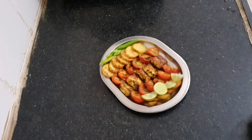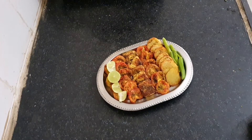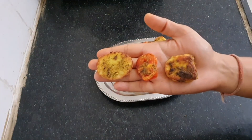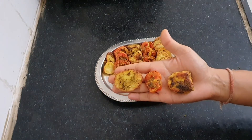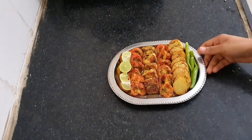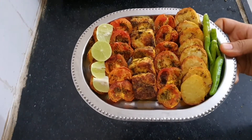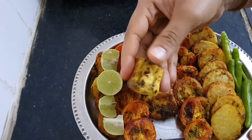Hello guys, today I have brought you a recipe that is super healthy, super tasty, and also easy to cook. Here we have some air fried potatoes, tomatoes, and paneer. They are crispy outside and soft inside. Do they look mouth-watering to you? It is irresistible to control these paneer cubes.